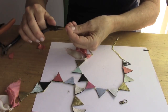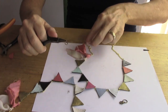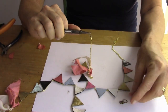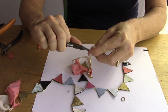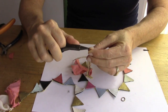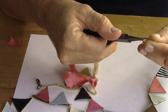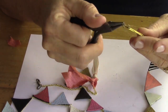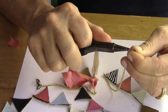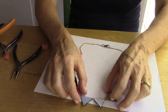Now you're gonna add your jump rings and clasp so that you can close your necklace. Take a large jump ring, open it side to side, and add the clasp onto it. Put it onto the end of the chain and close it up, then open up another large jump ring on the other side — that's where you'll be able to hook your clasp. Remember: close it side to side, never open it up like a claw or you'll never get it back together.